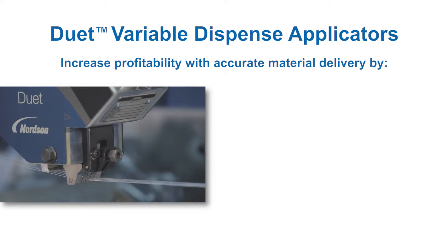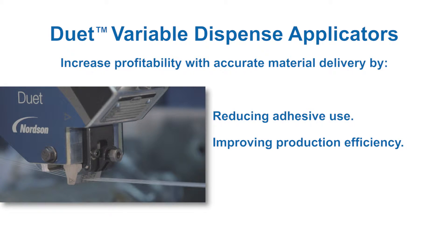Precise adhesive placement enhances product softness and optimizes adhesive use, while a narrow profile, small footprint and quick exchange service parts improve production efficiency and reduce maintenance.